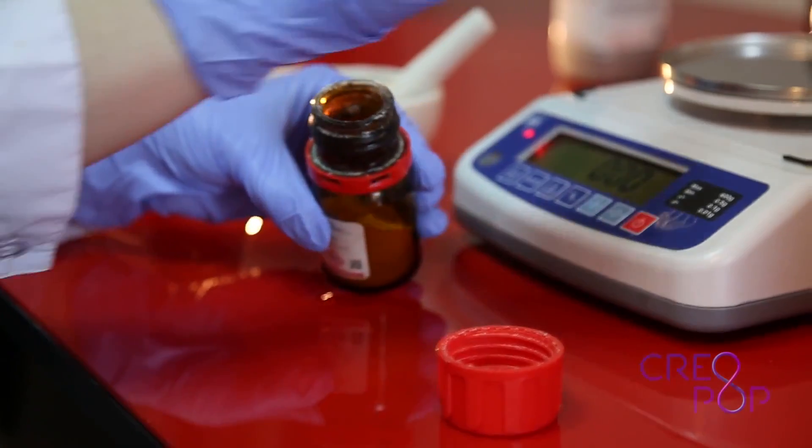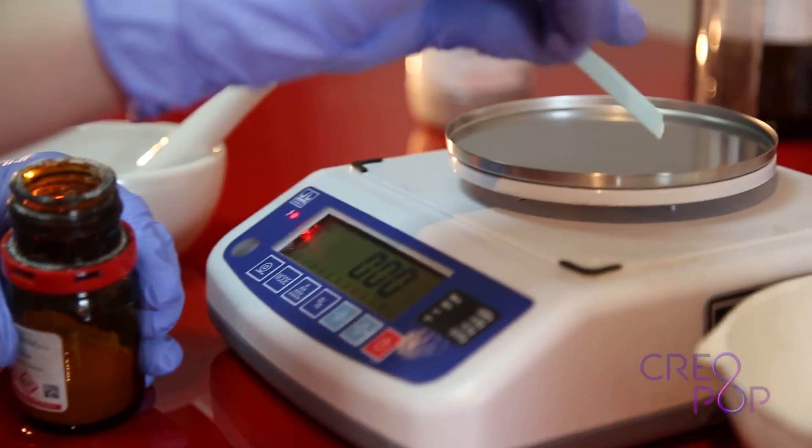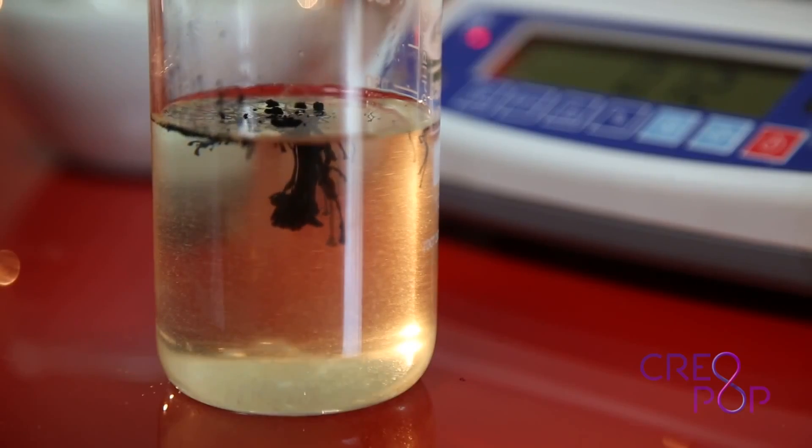Where do you get the polymer to use with it? The polymer is produced in our R&D lab — they make and synthesize the polymers. So you'll buy both the pen and the polymers through Creopop.